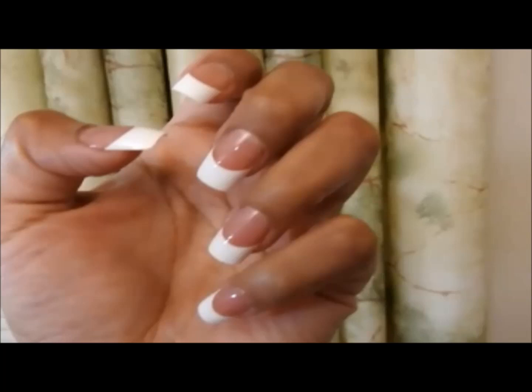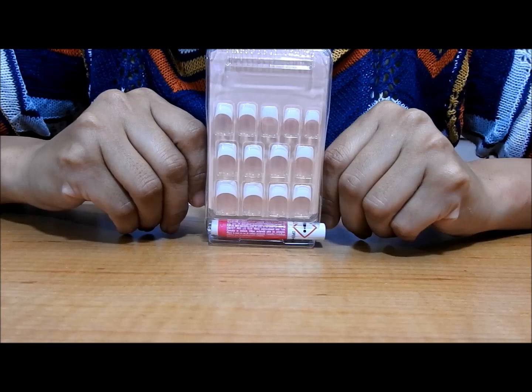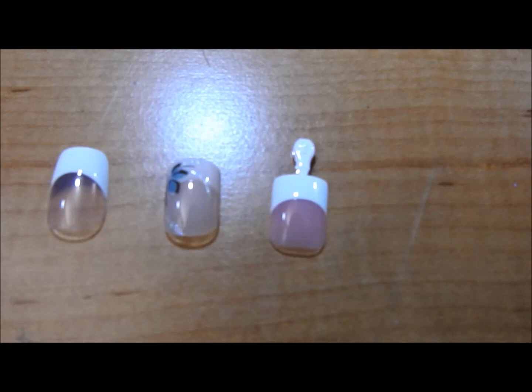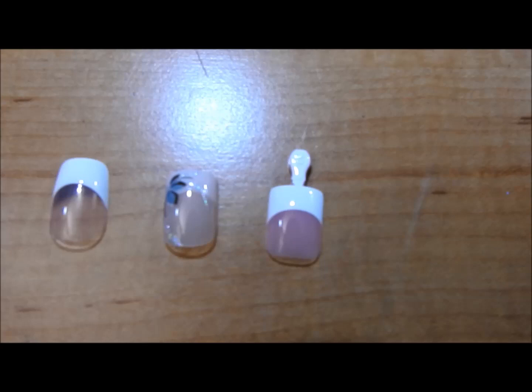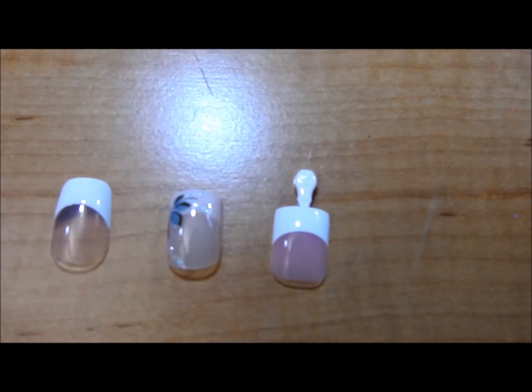I'm going to be using these Press-on nails because I think they look like I went to the salon and got my nails done. They are by the brand Kiss, size medium. Something I like about these nails is that the tip is white and the bottom is clear, compared to other nails where the bottom can be peach or pink. I think the clear bottom gives a more natural looking effect because the color of your real nails shows through.